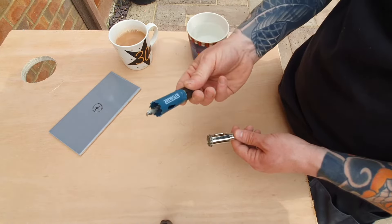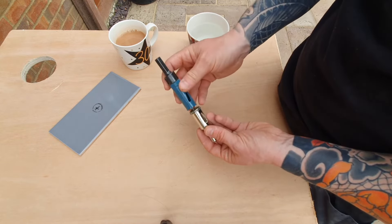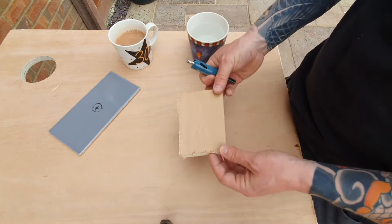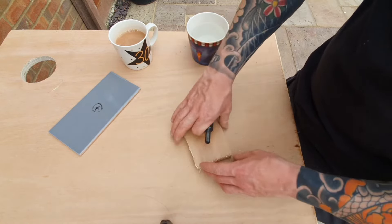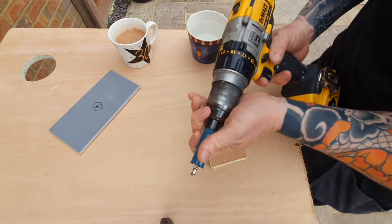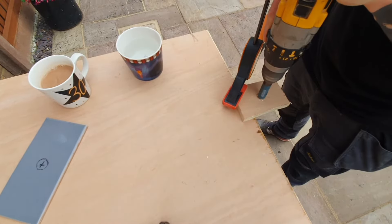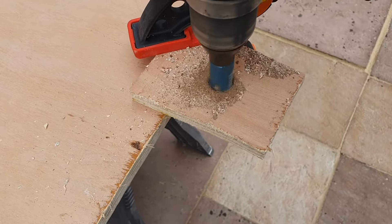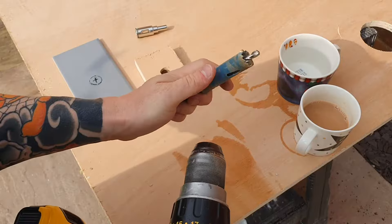Next job: lay your tile to the side and grab yourself a matching size wood hole saw. This is a 20mm diamond hole cutter so we want a 20mm wood hole cutter — make sure they are exactly the same size. Then grab yourself a scrap piece of wood; ply is perfect, chipboard, anything like that. We're going to lay it on top of our tile and put the hole saw through that piece of wood to create our guide. There we go — a nice clean hole through the wood.